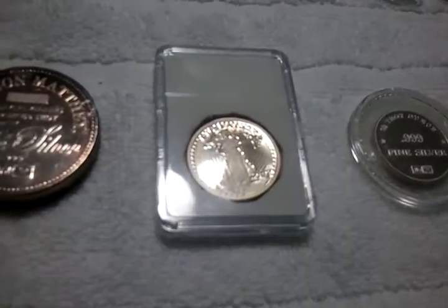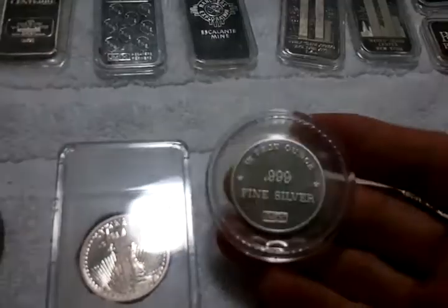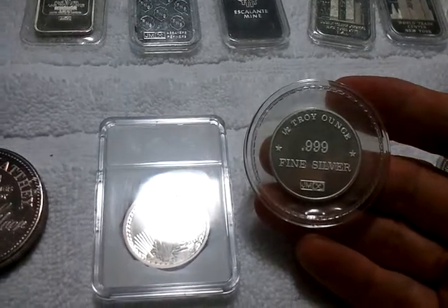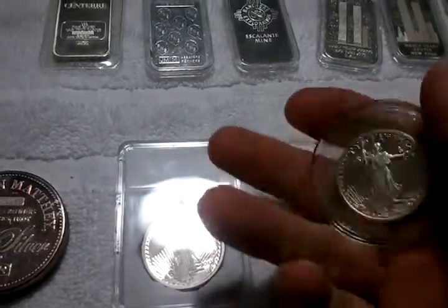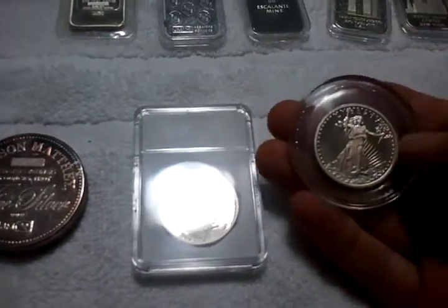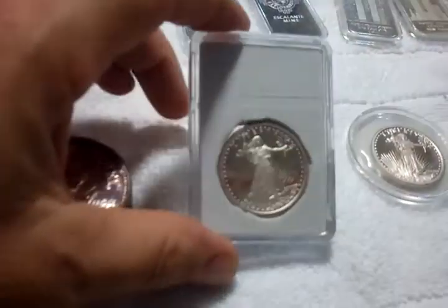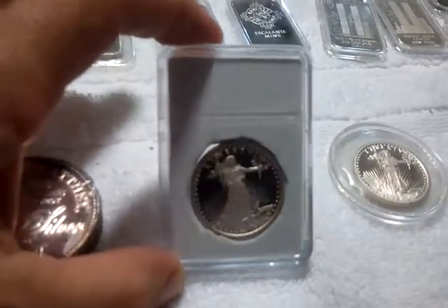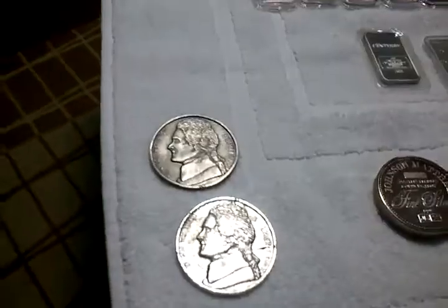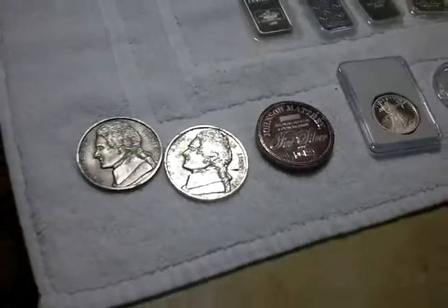These are pretty cool — these are half ounce. Specialty piece made by Johnson Matthey, right in the early 80's. This one's in the original plastic inside of that Airtight. This one I just put in this holder for fun. It's the same size as that 5 ounce bar.